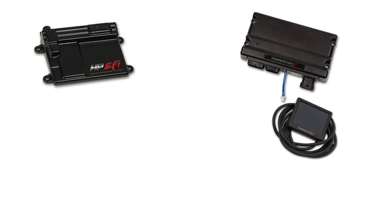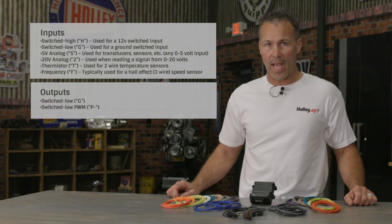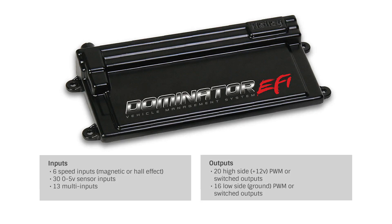Our IO CAN module allows you to quickly expand your HP, Terminator X, or X-Max system with an additional 8 inputs and 8 outputs. Even though our Dominator ECU is already loaded with a ton of channel capabilities, if you're one of those never-enough-data type of people, then the IO module can be added to the Dominator to expand your possibilities even further.